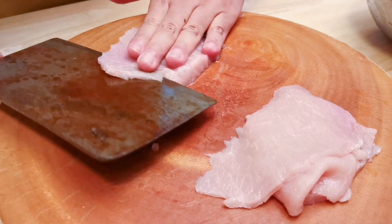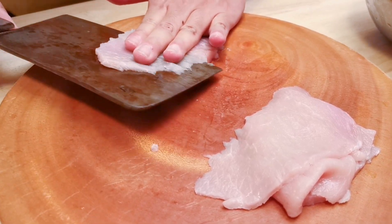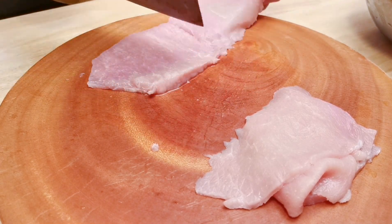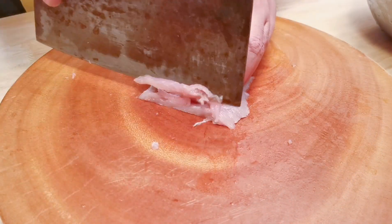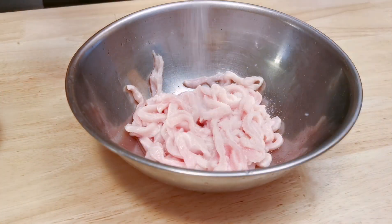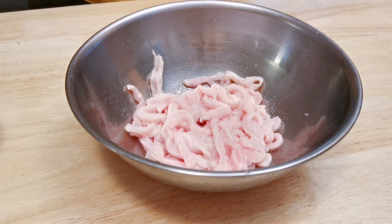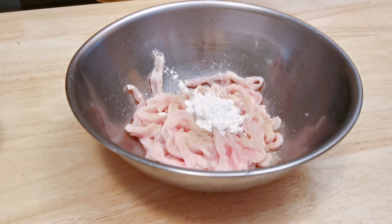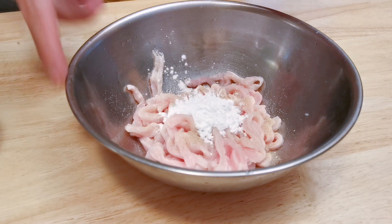First, I'm going to slice the pork into strips. I would add a little bit of water to the pork and mix till the pork absorbs all the water. Then marinate the pork with some salt, white pepper, and cornstarch.